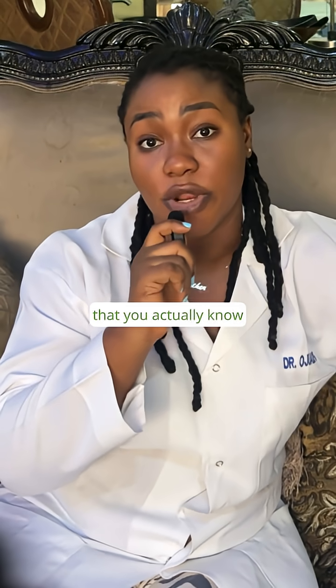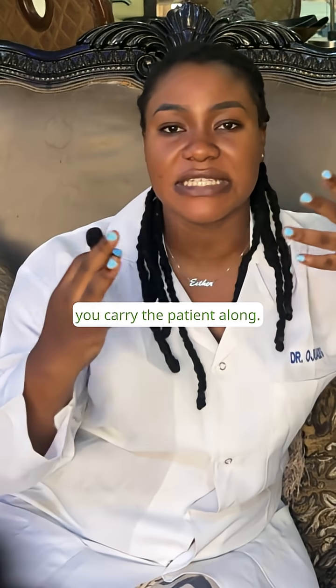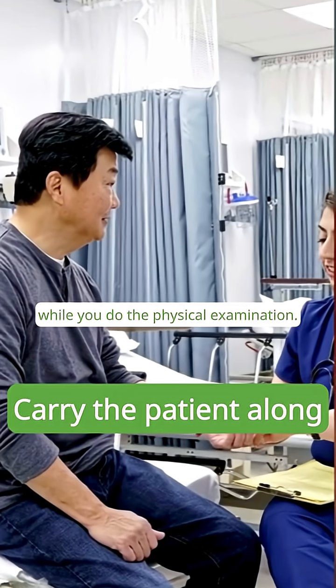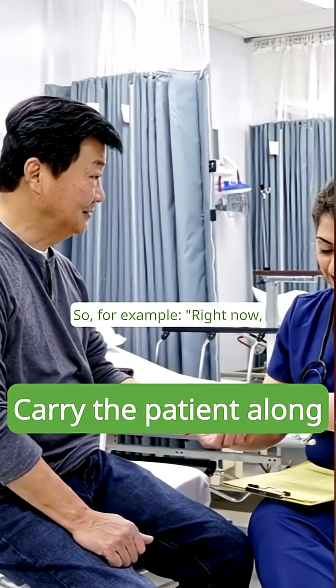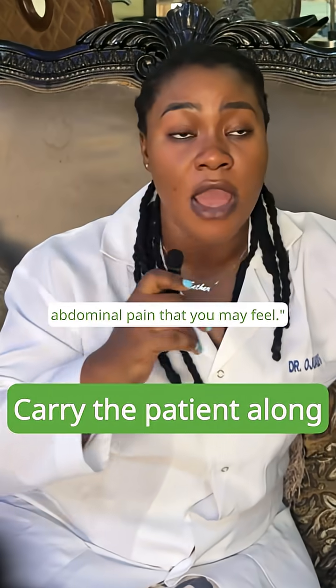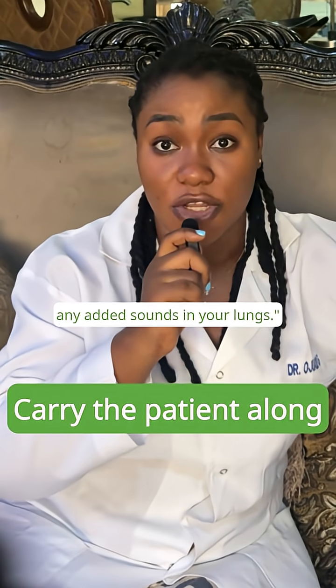This shows confidence that you actually know what you're doing, and I think it's important that you carry the patient along. Try to build conversations with the patient while you do the physical examination. For example: 'Right now I would like to palpate to check for any abdominal pain that you may feel,' or 'Right now I am listening to your lungs to see if there are any added sounds.'